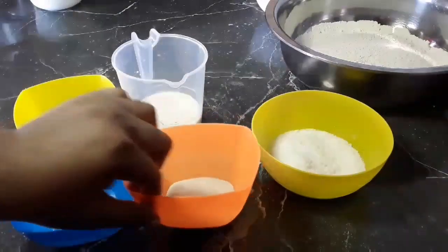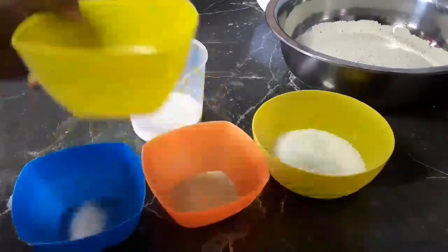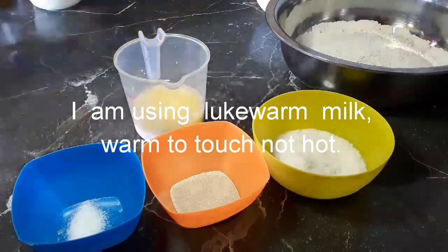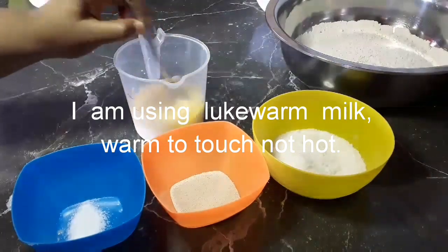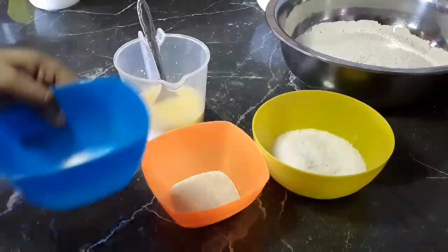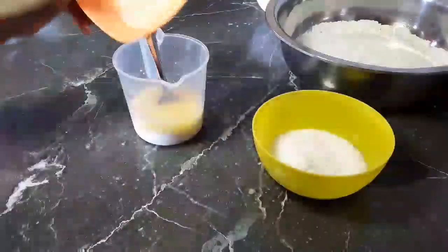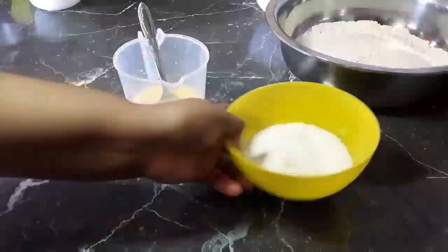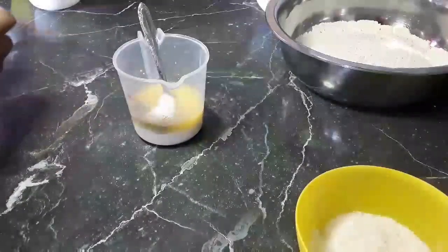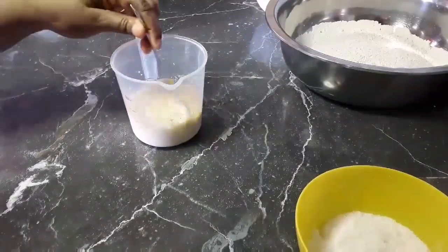Before we get into that, we are going to activate the yeast. I have my yeast and my salt here, but first we are going to start with my melted butter and add this to my milk. I'm going to give that a stir, then add my salt, my yeast, and my sugar — just one tablespoon for now. I'm going to give that a stir and we're going to come back with it well activated.